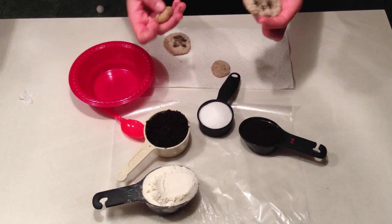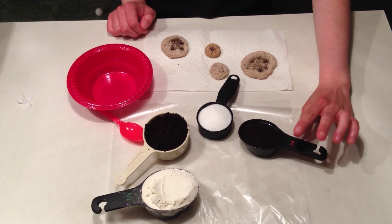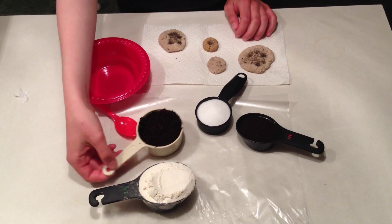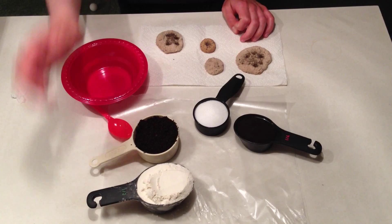Today we're going to be making coffee ground fossils. This is what they look like at the end. What you're going to need is a quarter cup of cold coffee, a quarter cup of salt, a half cup of coffee grounds that have been used, and a half cup of flour.